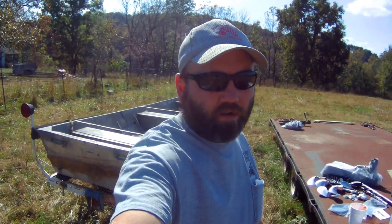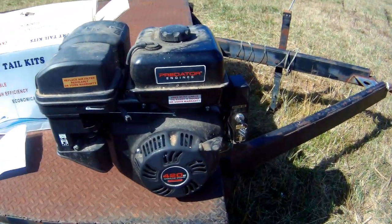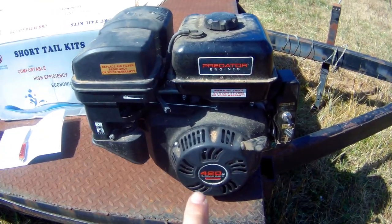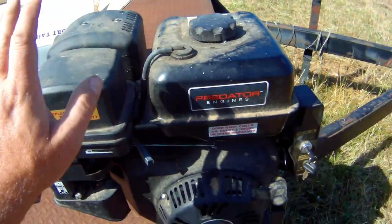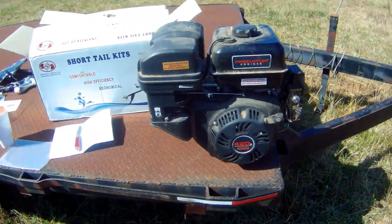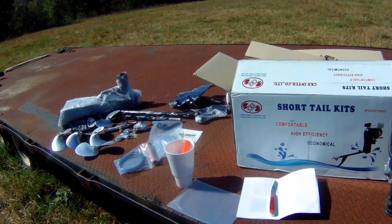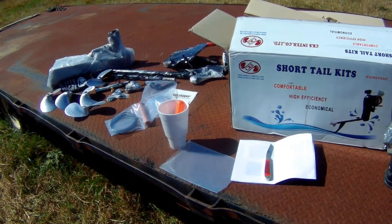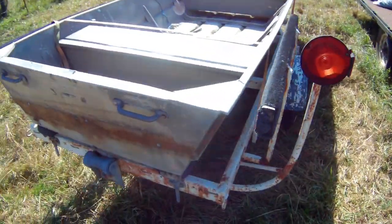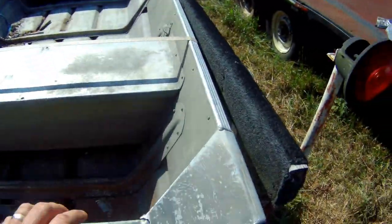Hey everybody, we are back. We're gonna get this motor together. I decided to go ahead and do the video. There's a 13 horse Harbor Freight motor — you can see it's dusty, it's been sitting in the shop. I pulled this up for another project but it's a good running motor, so I'm going to use this. Everything is just like I left it in the unboxing video, so if you ain't seen that I'll leave a link at the end of this video.